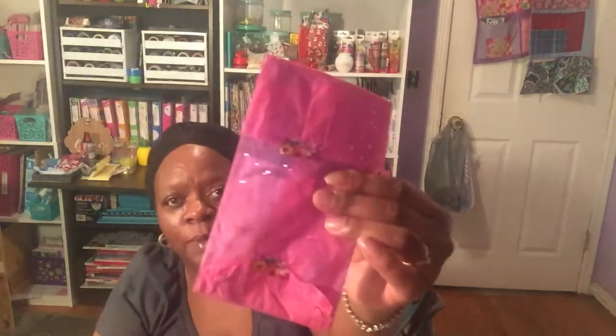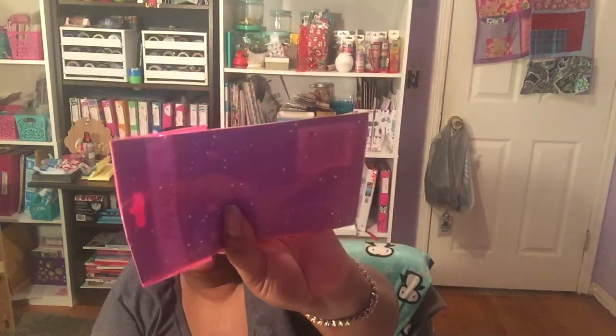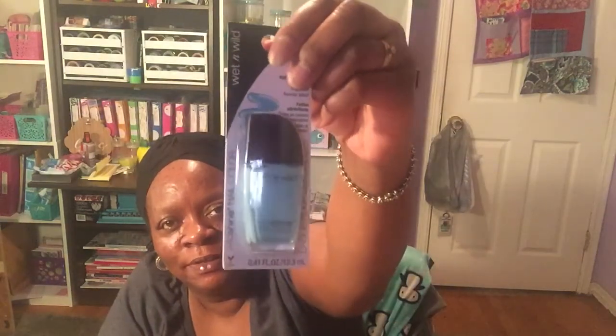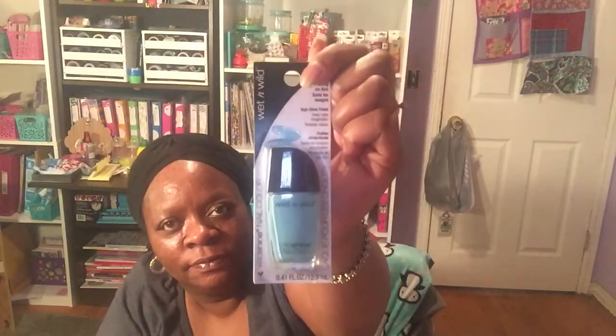She got one item wrapped in really pretty pink with polka dots. She sent me a face mask — grapeseed, aloe vera, and collagen, a refreshing face mask. And then in another wrapped item she sent me a really pretty blue nail polish by Wet and Wild. I think I already have that color so I'll probably gift it to one of my daughters.